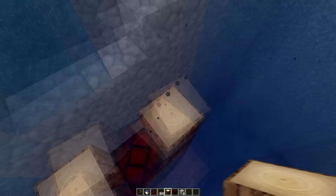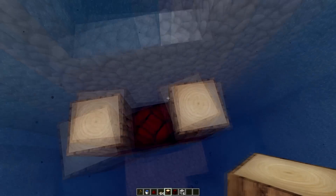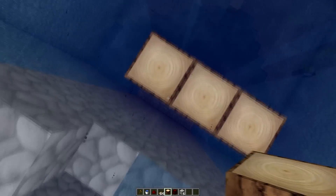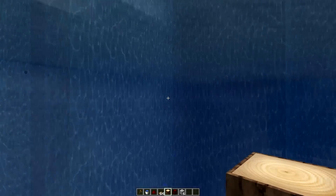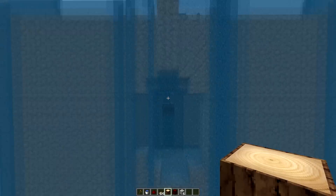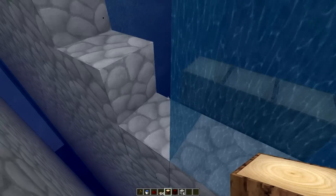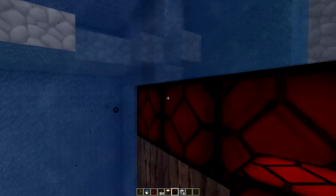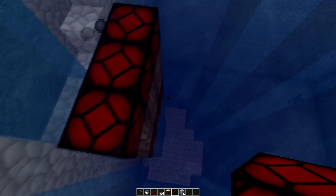Of course it blew up because when it shoots up the TNT blew up and there was no water on top of these because I messed up — I didn't really want to redo it. But it was right there, so don't worry about it. Holy moly, it actually blew up a lot. Oh well, this was still the test — now that we've got this...